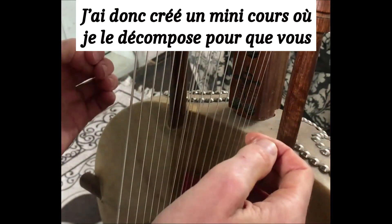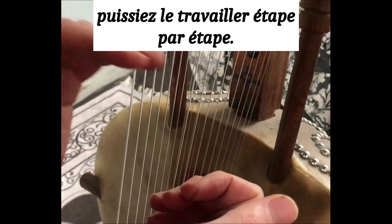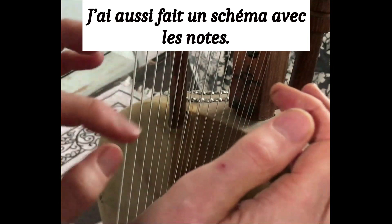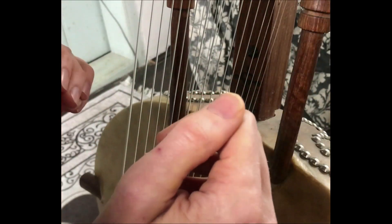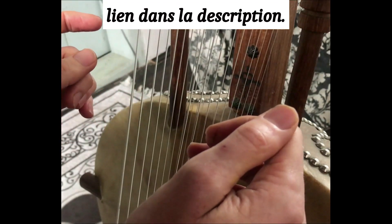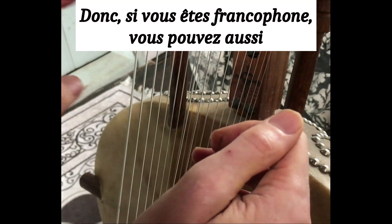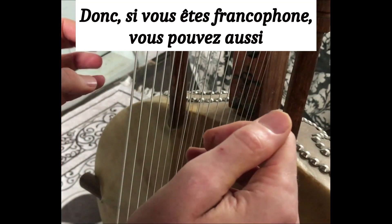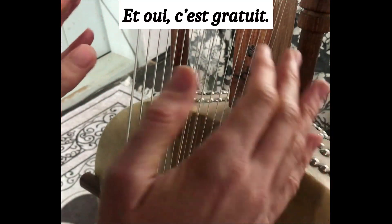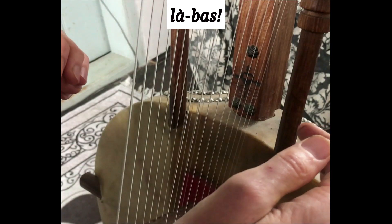I created a mini course where I decomposed it so that you can work through it step by step. I also made a drawing with the notes. So if you want to follow this course, just check the link in the description. It's in English with French subtitles, so if you're French speaking, you can also take this course. And it's free — you just have to click and it's there. See you there.